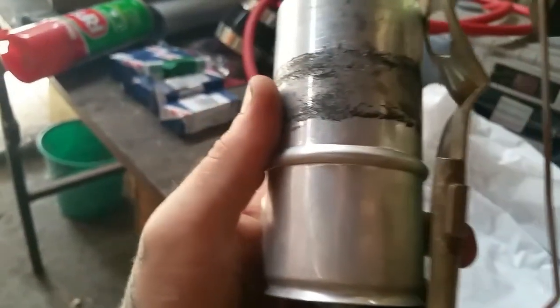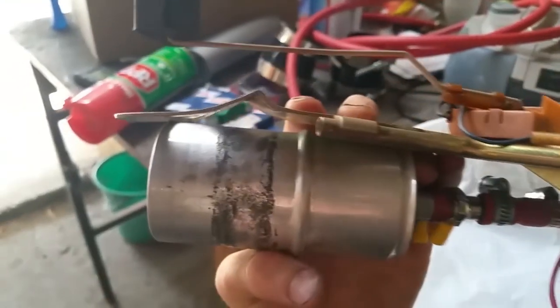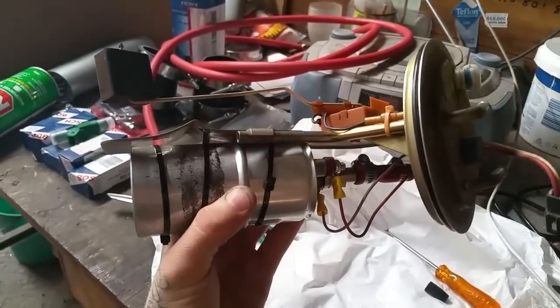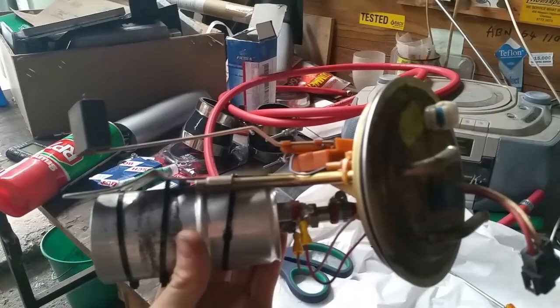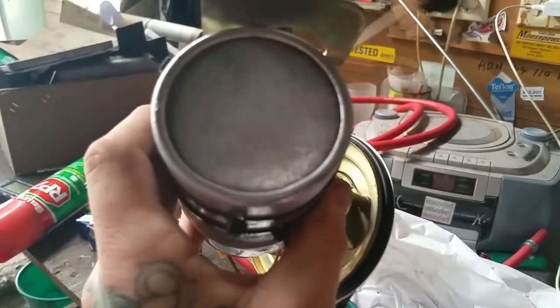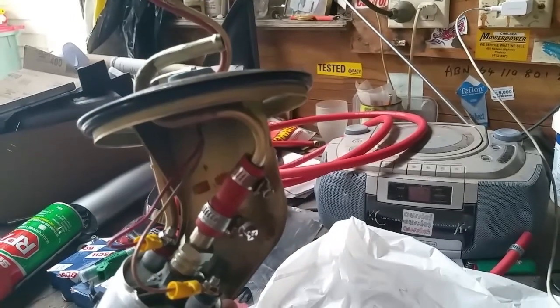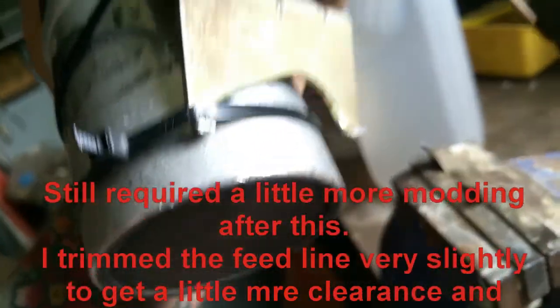I've had to bend the hell out of that — it's like four centimeters too long, but we'll see if that works. So this didn't fit back in the tank properly with that hanging down, so because I'm very dodgy, I just stuck it in a vice and wiggled it until it broke off. Let's try again.